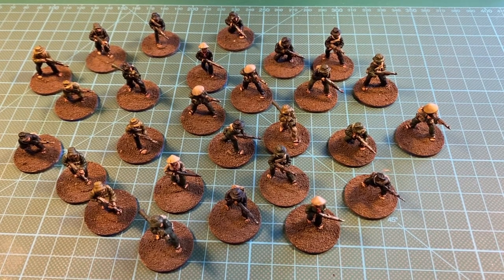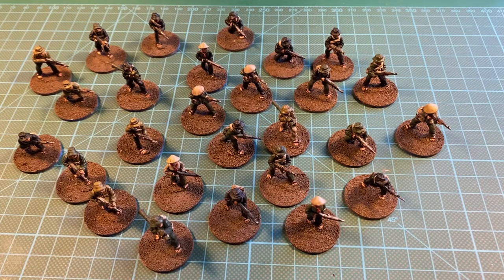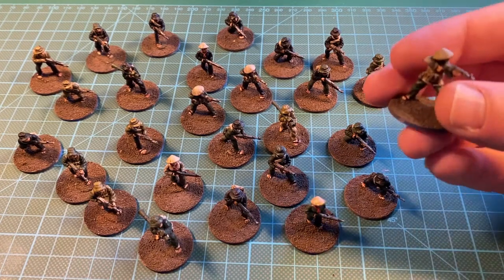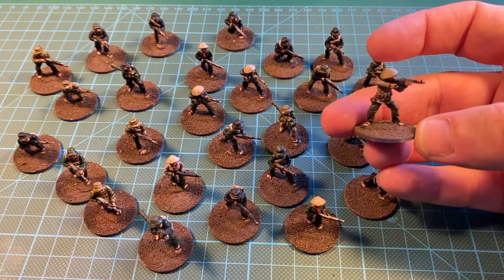Next up we have the Viet Cong that I had a quick look at a couple of videos ago. I bought 3 sets of 10, but I've only painted 27. These are from Eureka Miniatures. I really like painting these — they have loads of detail, much more than the Fireforge miniatures.